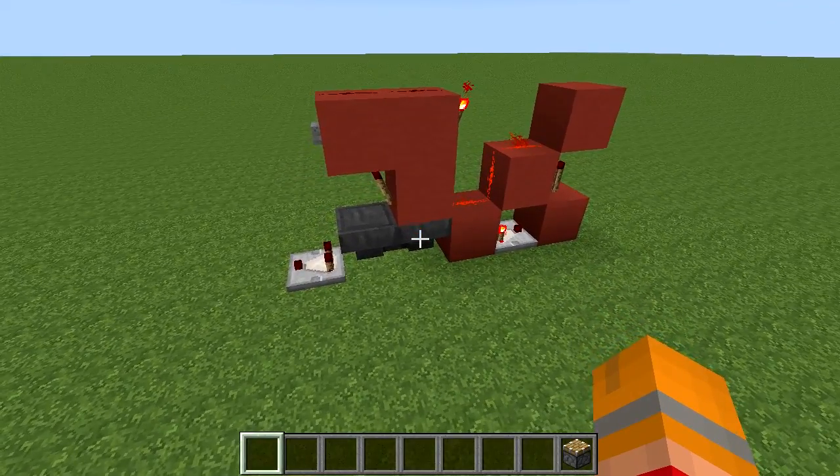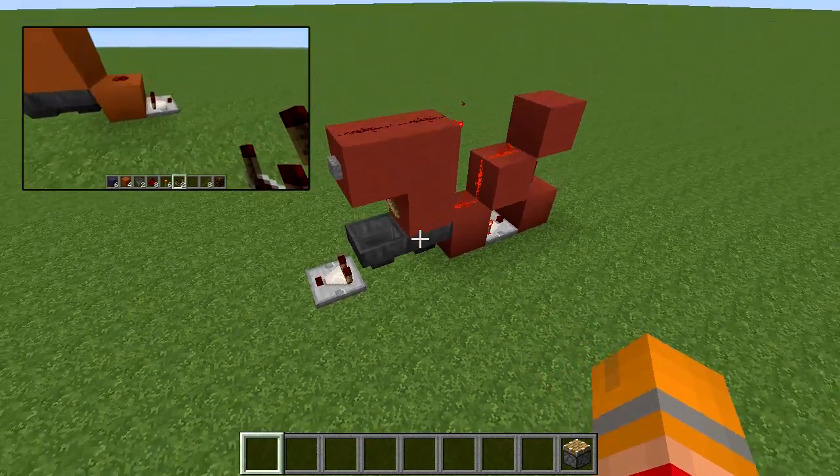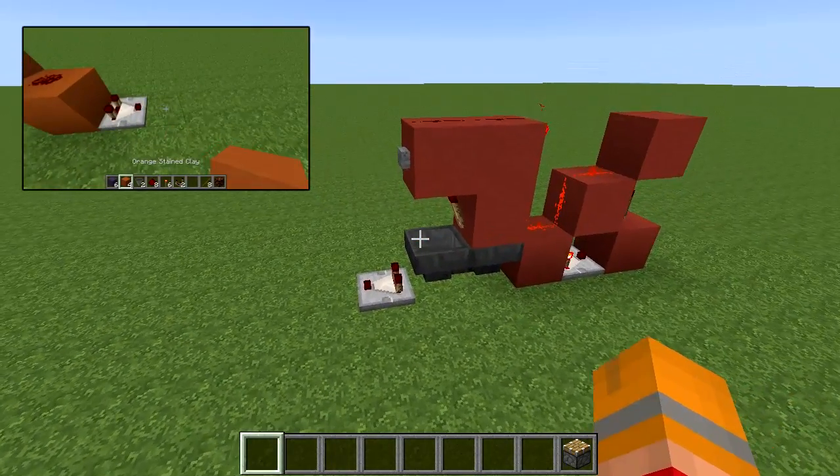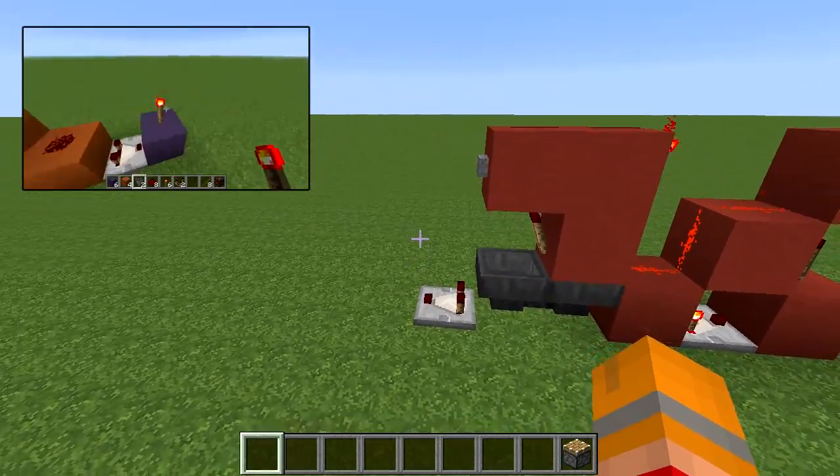Hey everyone, this is just going to be a quick follow-up to my previous video on the Hopper Clock. A couple of people had asked how you could turn it into a timer instead of a clock, and it's a really simple modification.